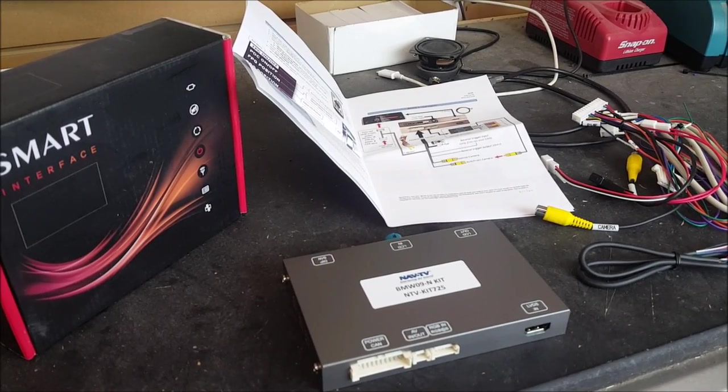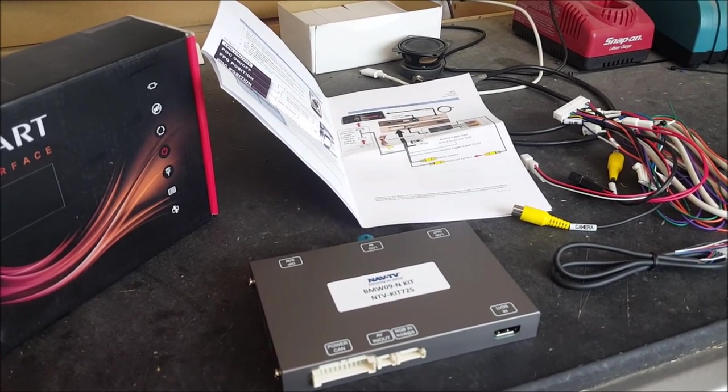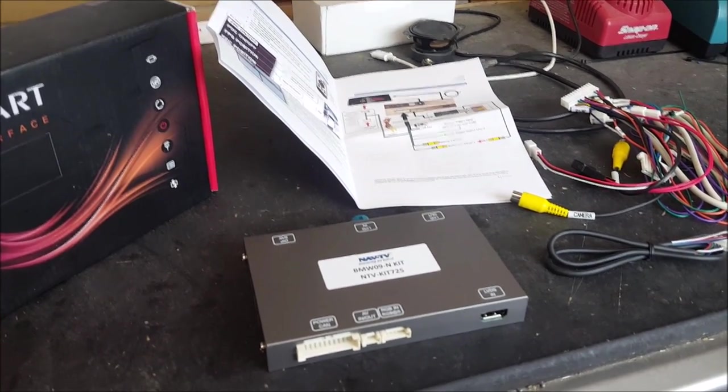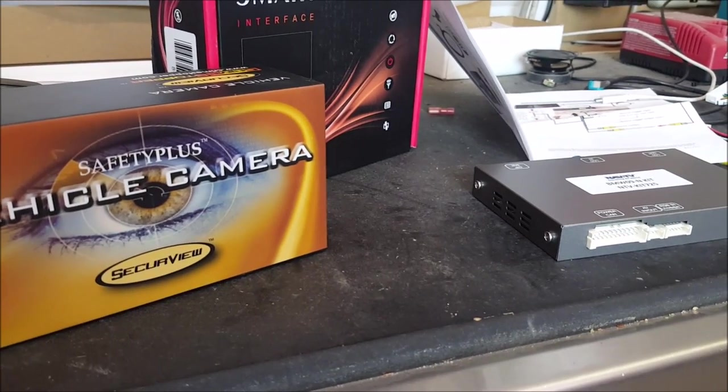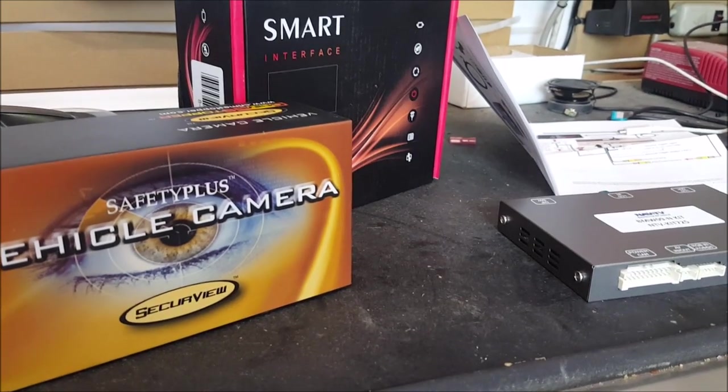Today's product we're using is from NavTV and this is their smart interface. This product is designed specifically for the BMW in order for us to hook up an aftermarket camera. For this install we're using a standard basic camera that does the job and is very reliable, and we got all this product from Visions Electronics.